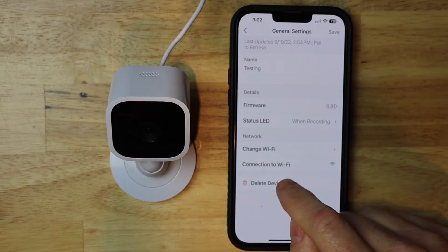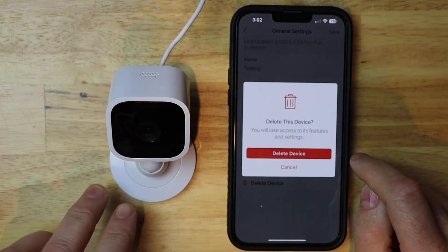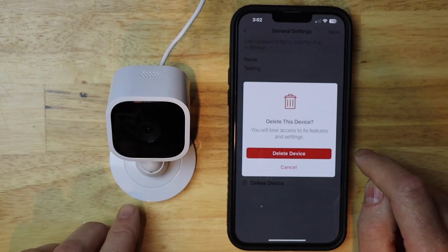Then I'm gonna tap on delete device. This will delete the camera from your account and put the camera back to default settings.